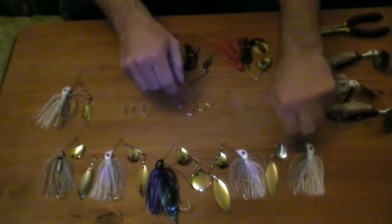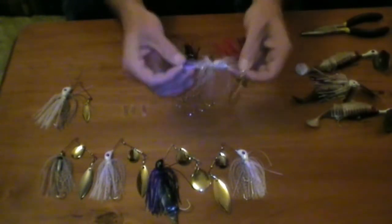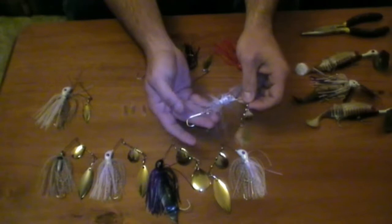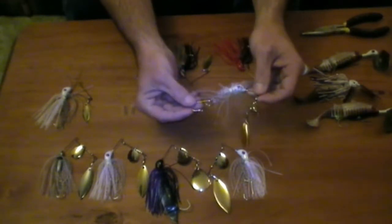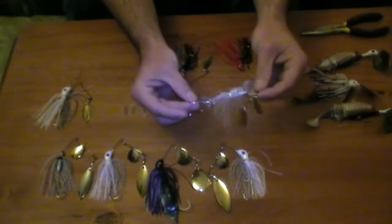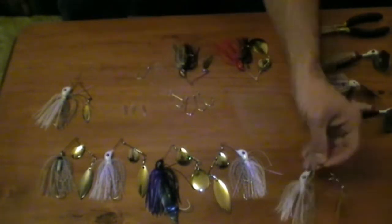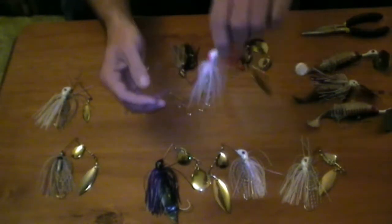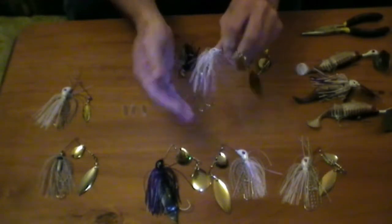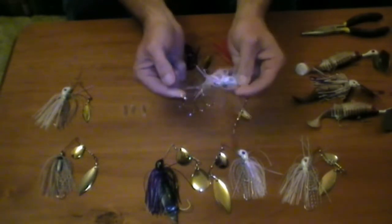Some spinnerbait manufacturers actually give you a stinger hook already fitted, but they're often very poorly attached. They're not giving you a nice solid arrangement where the hook sits in place — they'll flop all over the place and often grab snags or twist around and foul up. What's needed is an arrangement similar to what we've done here, where that stinger hook sits nicely at the end of the skirt, doesn't fall over no matter what you do with it, doesn't matter how you cast it, and even if it bangs on a snag it will flick back in place.